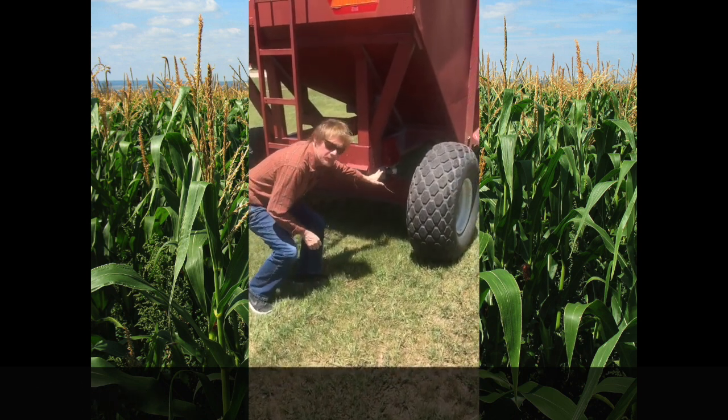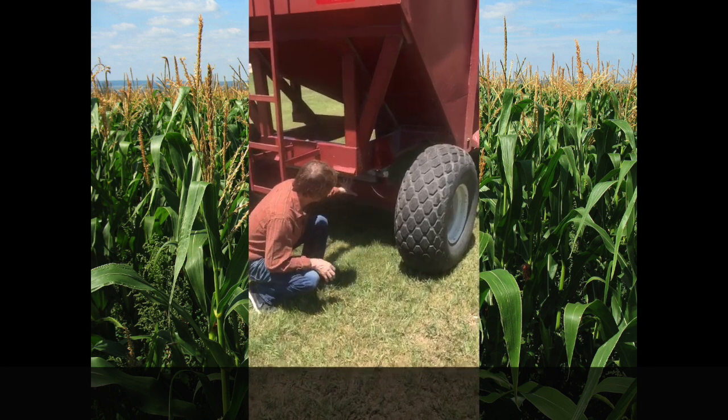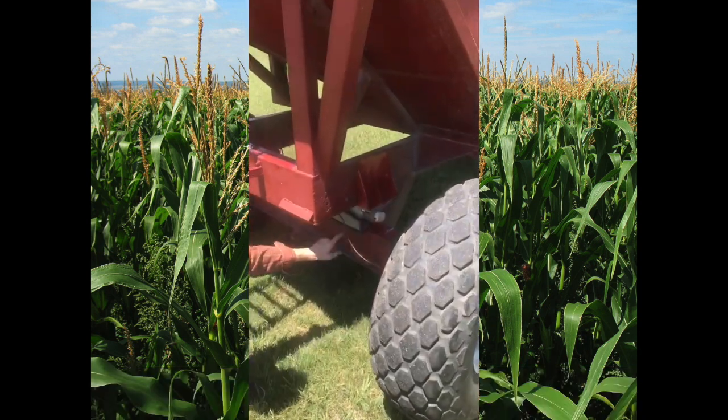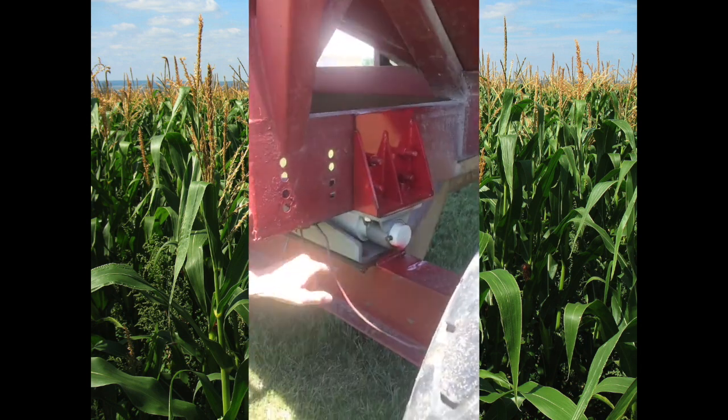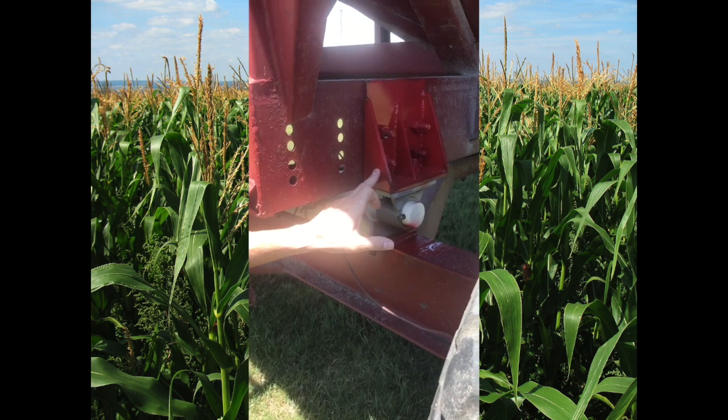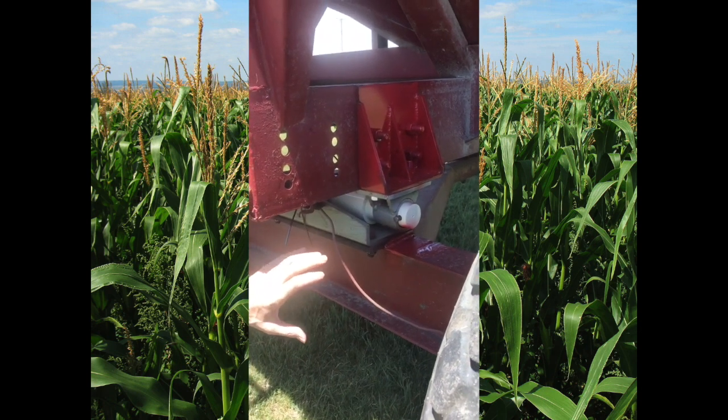On the back, typically when the wagon comes to us, the scale bar is already on here, but there usually is some type of spacer bracket. It's actually bolted on to the running gear and to the box. We've utilized part of that to adapt our load cell to. So the back is usually pretty straightforward.